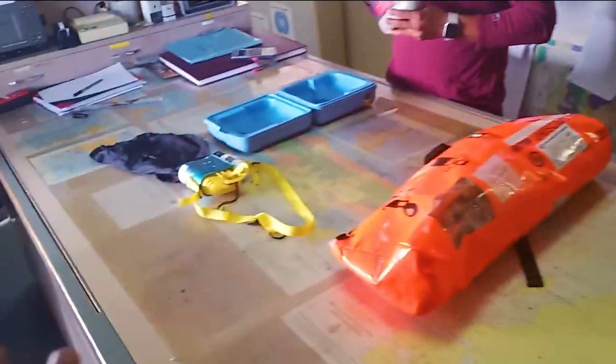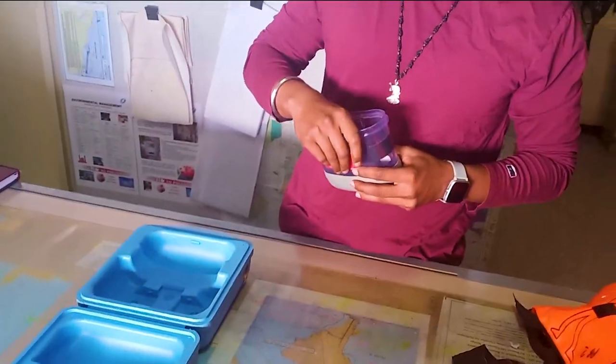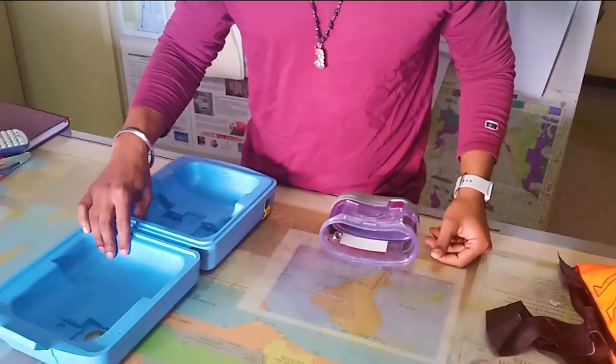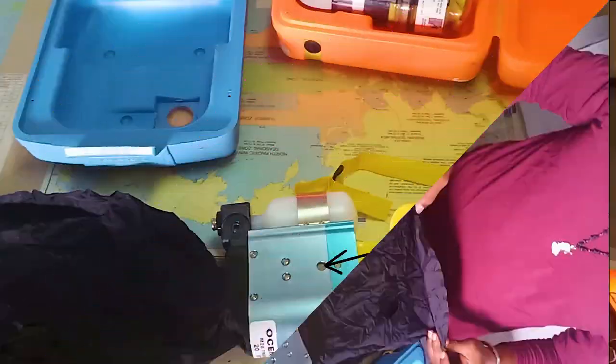Nothing you are seeing here can be checked internally, because once you open this, the validity of the EBD is gone and you have to send it ashore to recharge it. This trainer unit is just for training purpose, so we can open it as many times as we like.